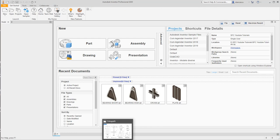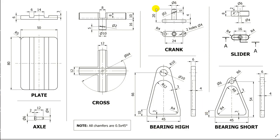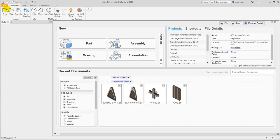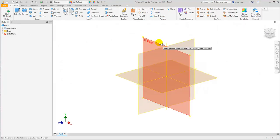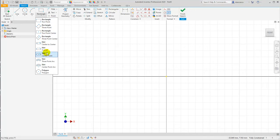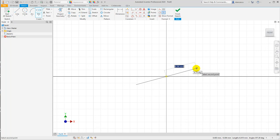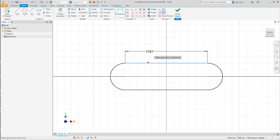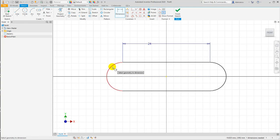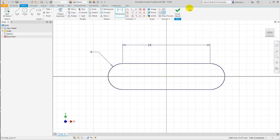Now we have to create the crank with a width of 24, with R4 at the exterior, centered in the origin here. This is what we start, how we start — let's do it. New, millimeters, sketch, centered slot — not other — but horizontal. And this dimension: this is 24, and the radius is 4, okay. Finished sketch.